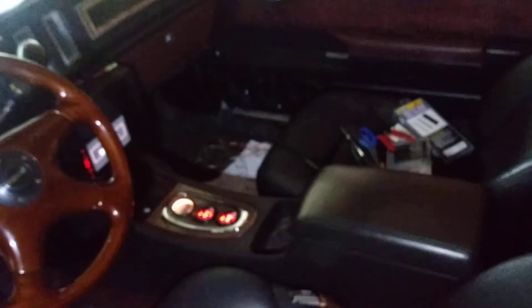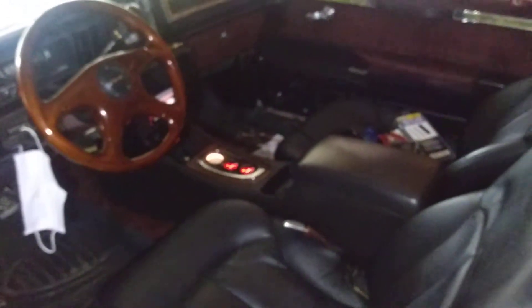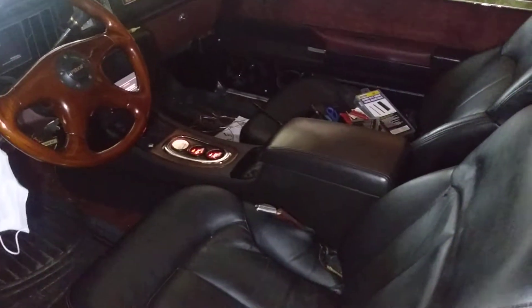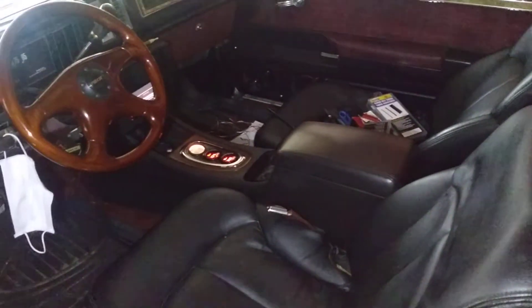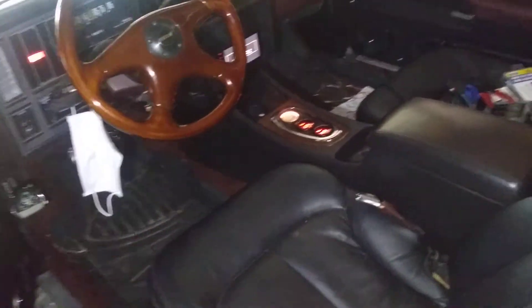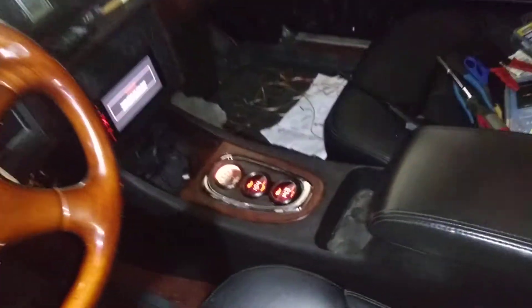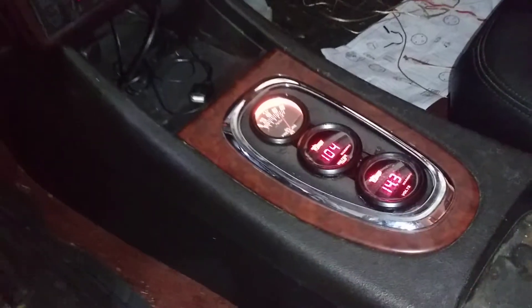Camera's focusing up now — there you go. So that's what it looked like right there. Come up to the car, got that good gauges, nice little middle console feeling like a glove.